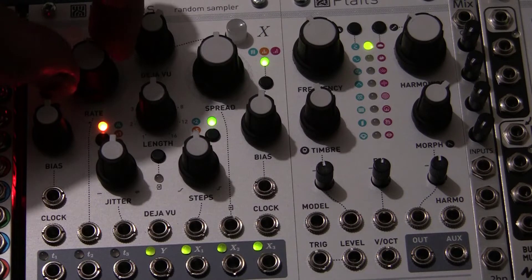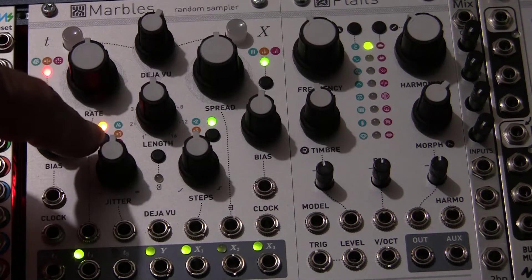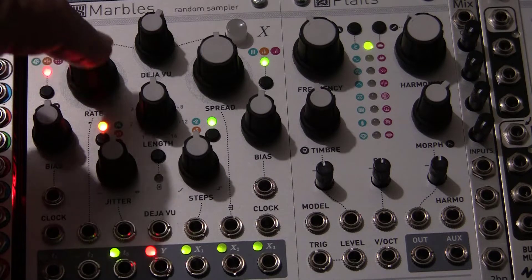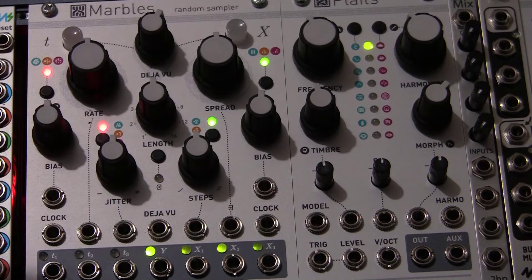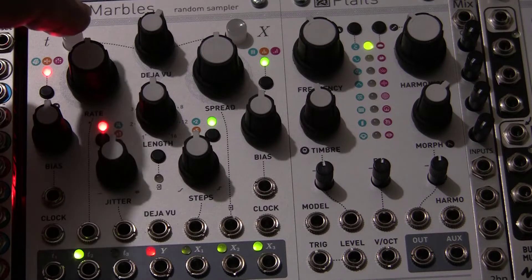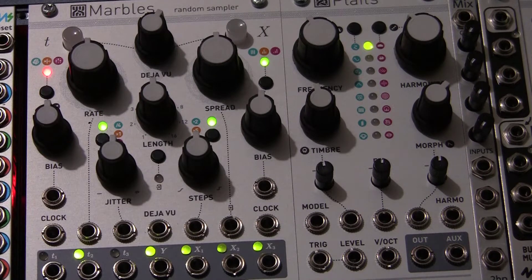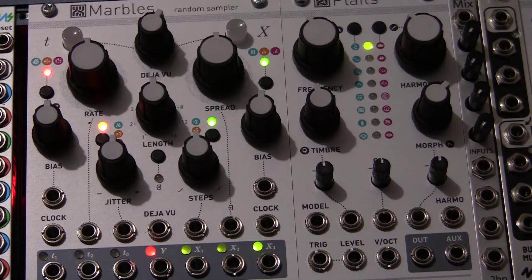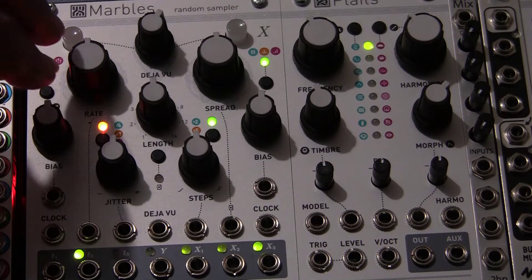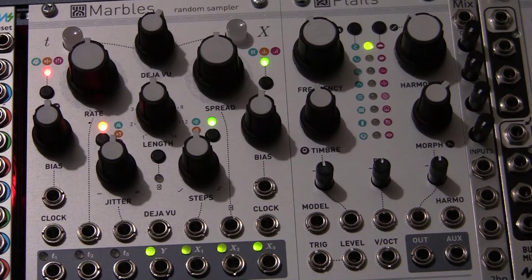Now, if you put the rate control at 12 o'clock, this button underneath here, according to the color of the LED, is a master control of the rate. Right now it's middle speed. If we go to red, it's extremely fast for the same knob setting. If we go to green, it goes extremely slow. And if we go to orange, we return to where we were at the beginning. So basically, we've checked out the rate control and the speed control, which cycles through green, orange, and red.